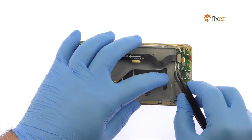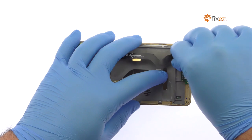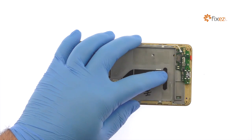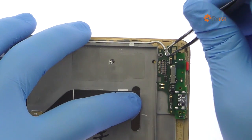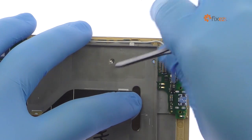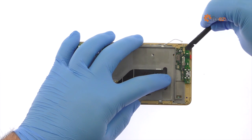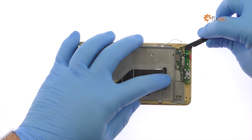Detach the interconnect cable from the microUSB daughterboard. With the tweezers, disconnect the signal cable. Use the spudger to pry up the Huawei Honor 5X microUSB board and remove it from the phone.